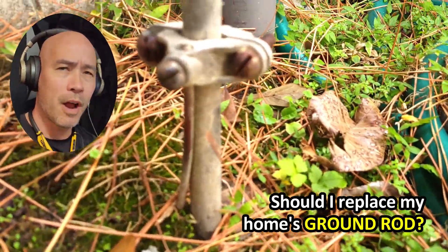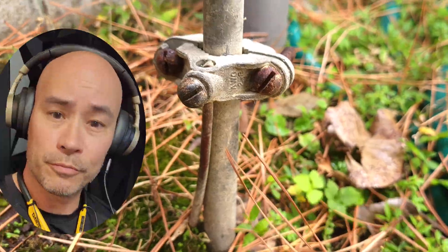Should I replace my home's ground rod? Well, should you? Let's take a look at this one.